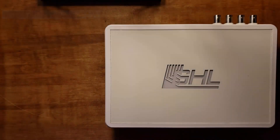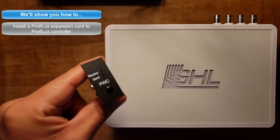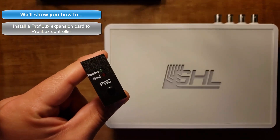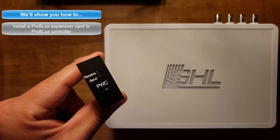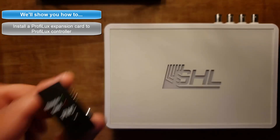Hey guys, today in this video we're going to show you how to install an expansion card to your Proflux 4 controller. The card we'll be installing today is the PLM-PWC expansion card. This card in particular is made for those who want to control their Mitris LX7 wirelessly through their Proflux 4 controller.